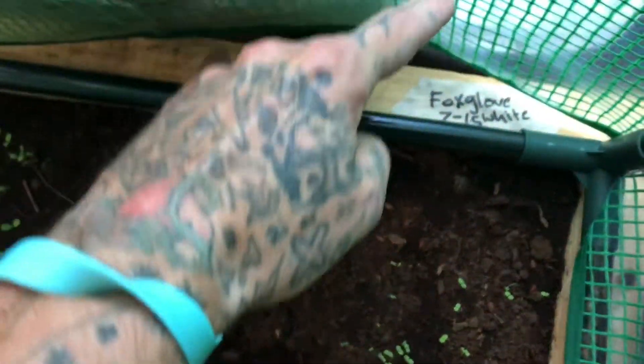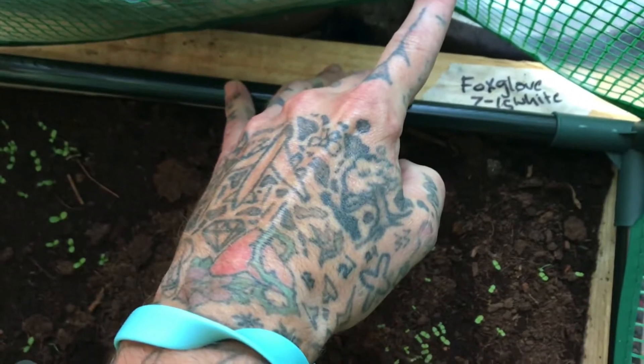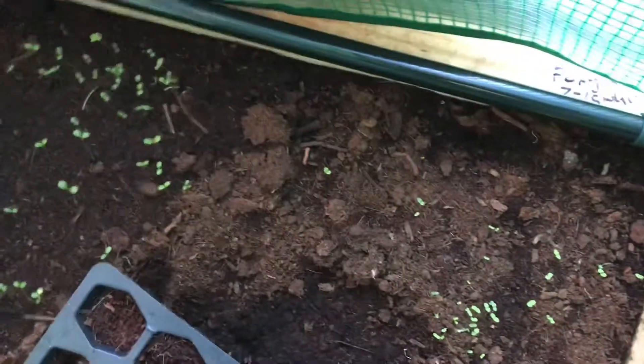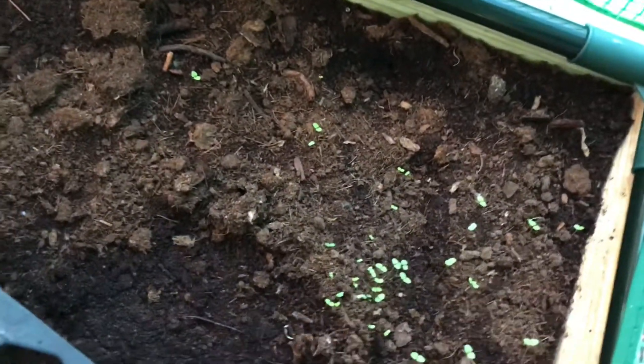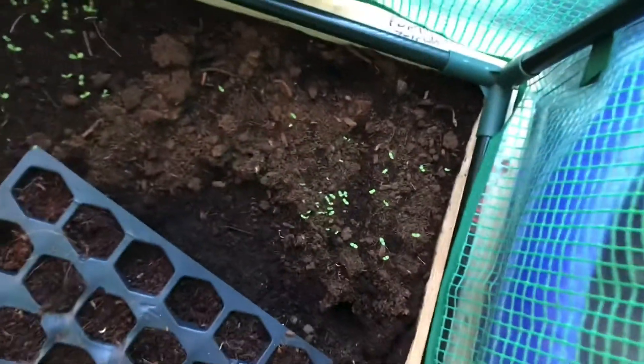Right here are the babies — the baby white foxglove. I planted them July 15th and today is July 29th, so it's only been a week and a half going on two weeks, and we already have some babies sprouting. We'll see how big we can get these guys before the season is over.